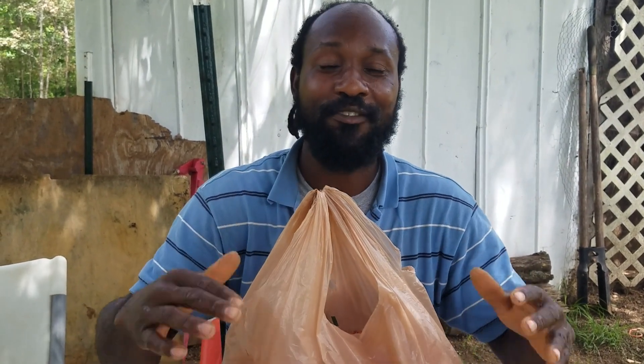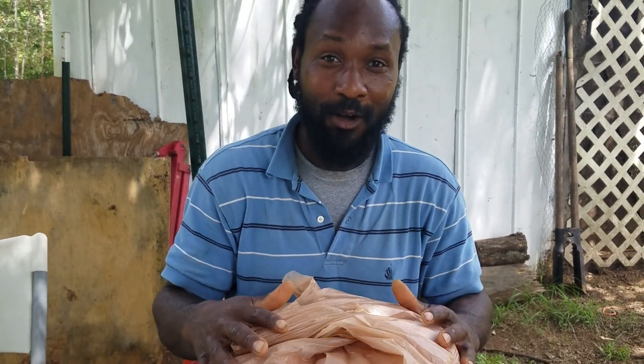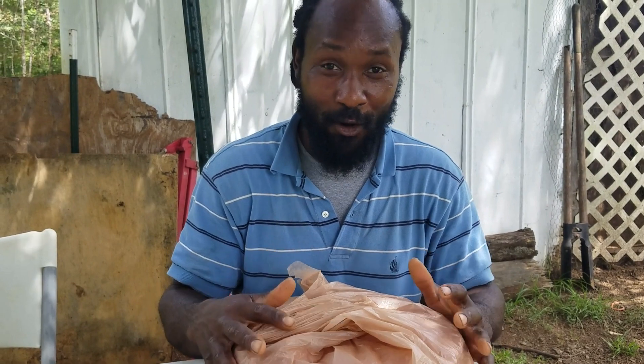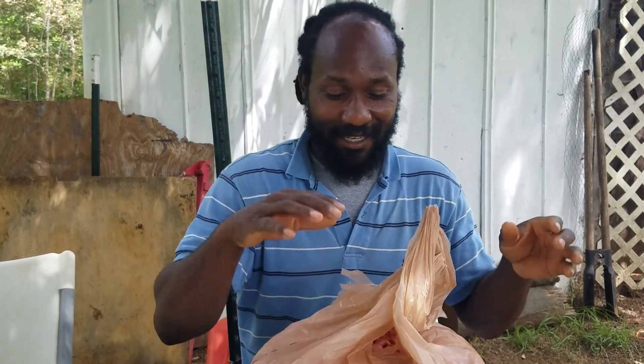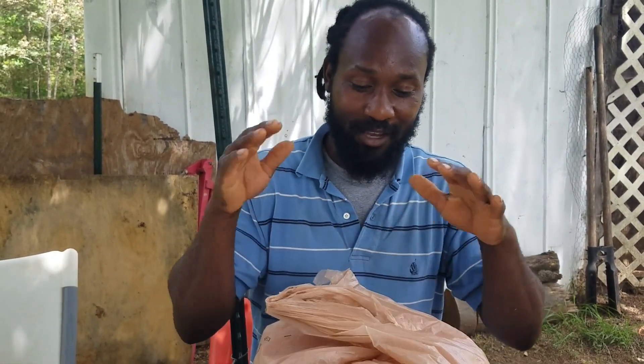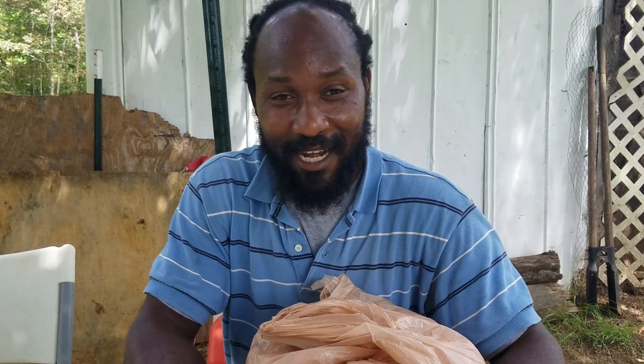These beans right here didn't cost me anything — I grew all this in the back of my yard. I want to motivate you guys out there to do the same: get outside and grow your beans, because you cannot get beans any fresher than this. Thanks to each and every one of you for stopping by the Humble Servant Homestead, and as always, peace and blessings to each and every one of you out there.